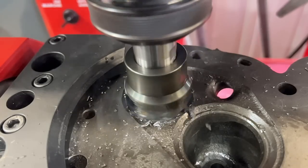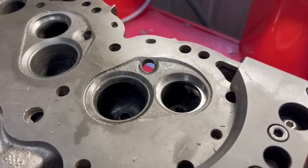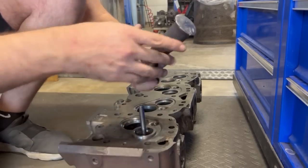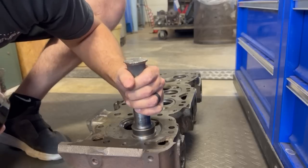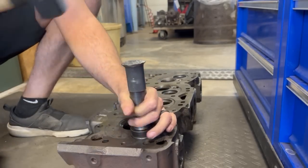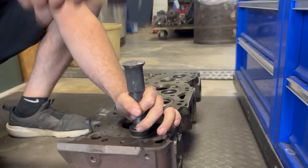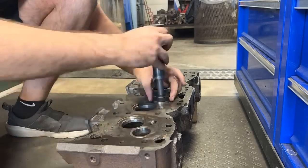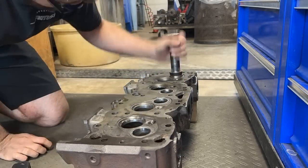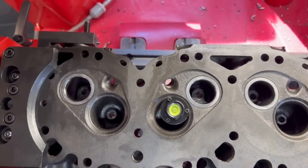One question people typically ask is what kind of interference fit the valve seats have. That depends on the diameter of the seat as well as the parent material of the head itself. The cutters are designed to cut the nominal seat diameter, so in this case the cutter makes a 1 and 3/4 inch diameter counterbore. The seat we're using is listed as 1 and 3/4 inch diameter, but the press is built into the seat and the actual diameter of the seat insert is 1.755 inches, giving us a press fit of five thousandths of an inch.